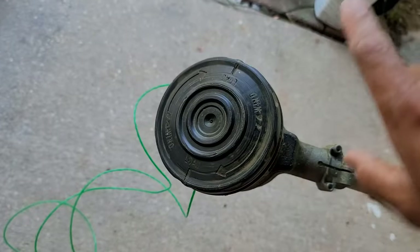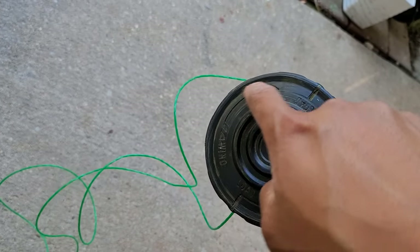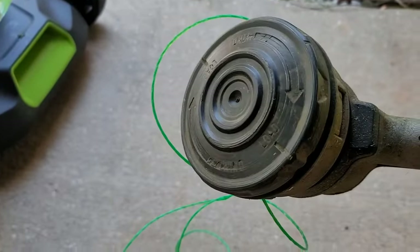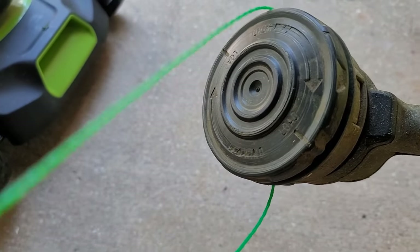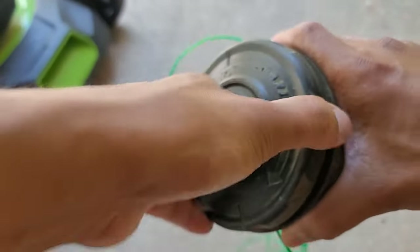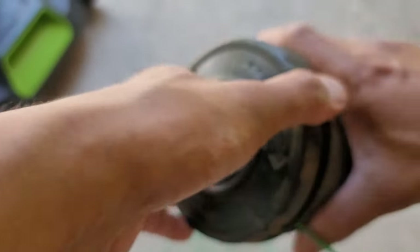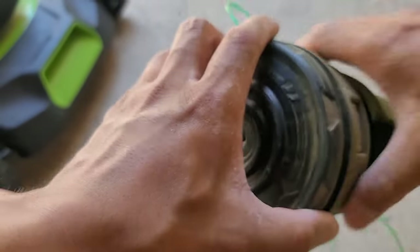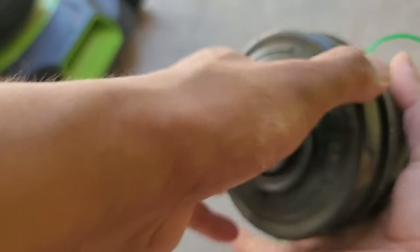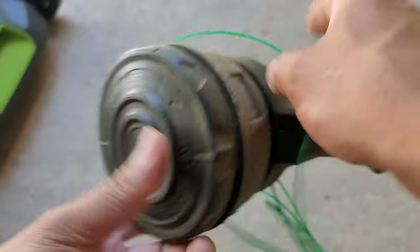Twist this going inward, like turning clockwise — I think that's what it is called. So just follow this arrow, just twist it where the arrow is going. It's kinda hard to do it with one hand. All you gotta do is hold here and twist this, keep twisting. Should be good. See how easy it is — all you gotta do is twist it.